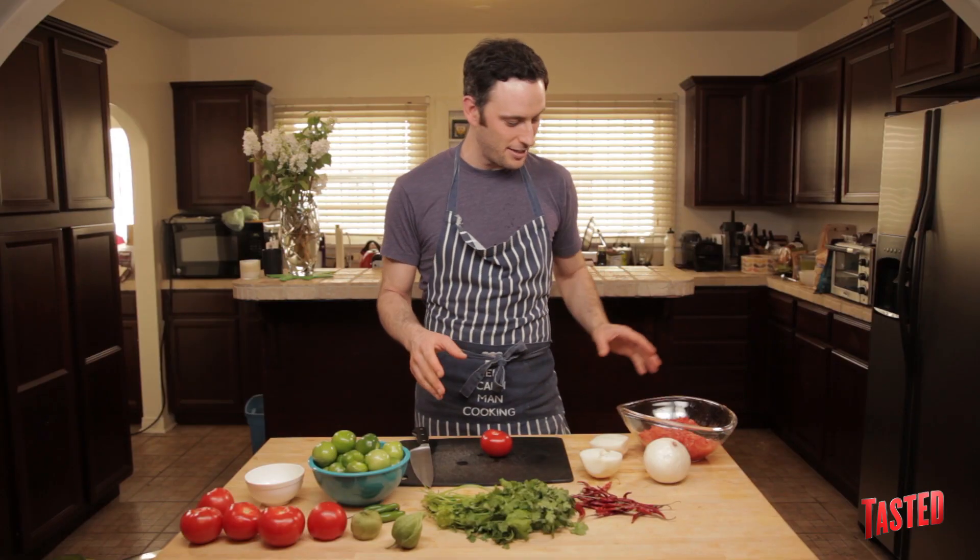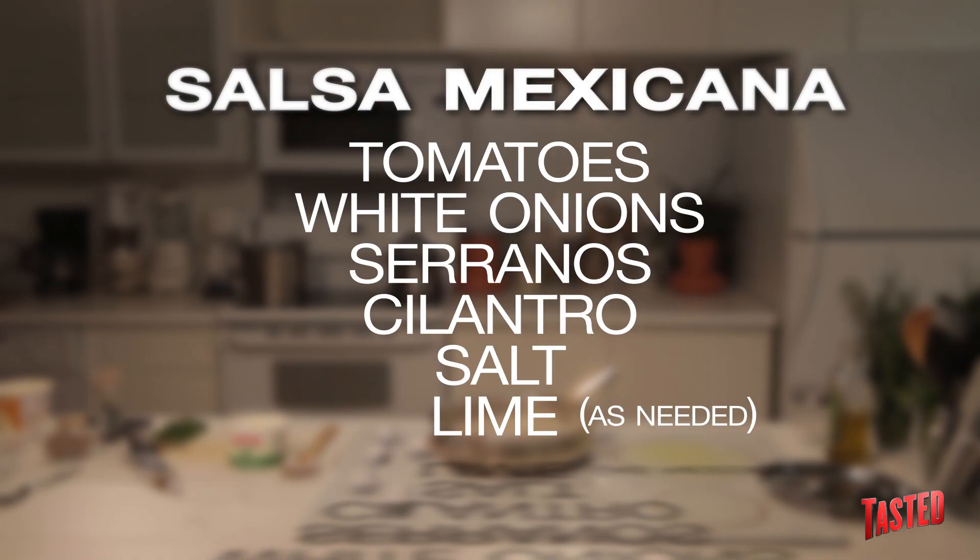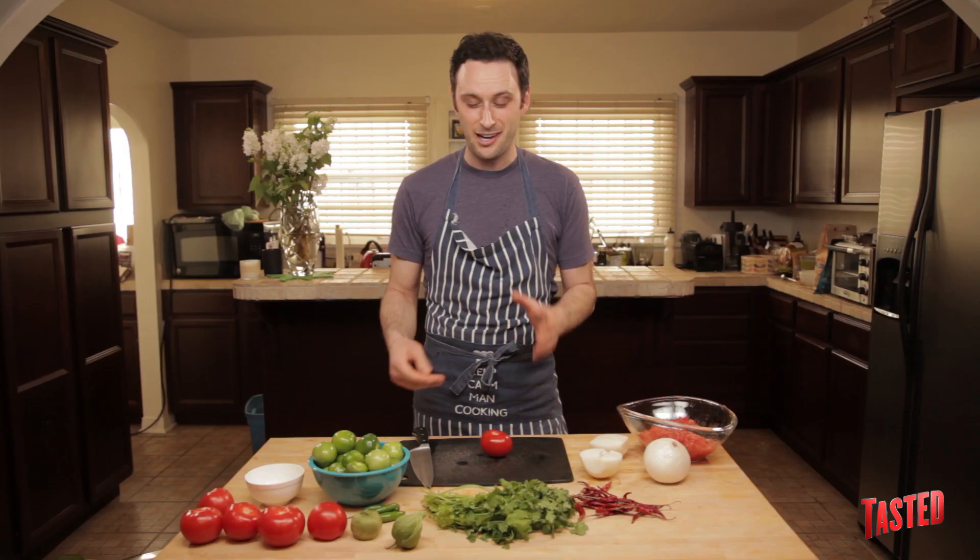So first up, I'm going to make a classic salsa mexicana — real simple, nothing to it. Tomatoes, white onions, cilantro, salt, and occasionally lime juice, depending on whether you need it or not, based on the acidity of the tomato.